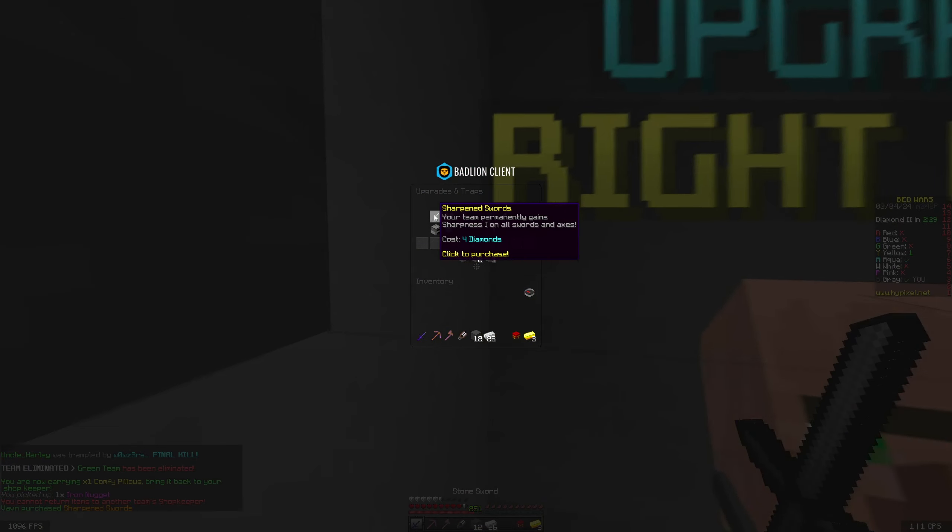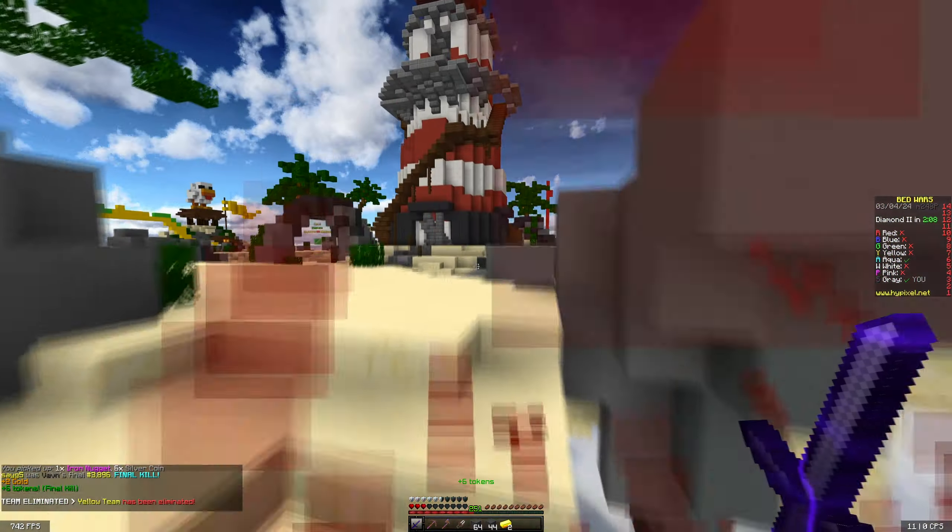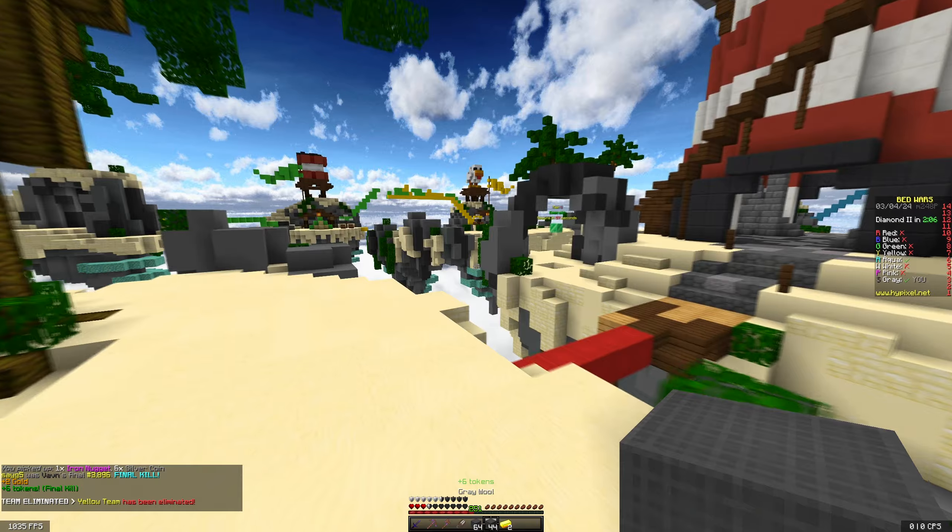This guy just attempted to fireball me but he's extremely laggy — I think we're going to get the free final kill. Never mind, what the heck. Alright, we got him. Now let's talk about the monitor some more.